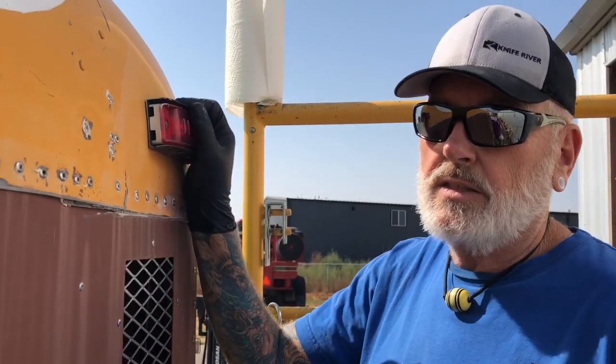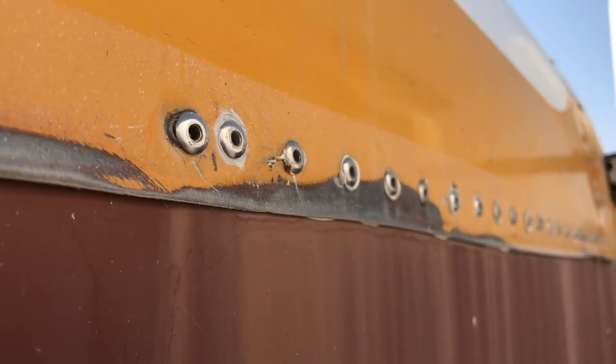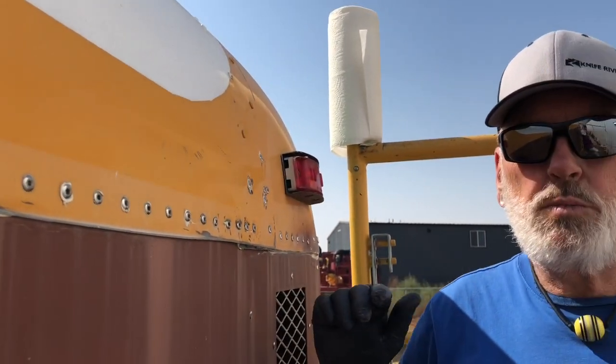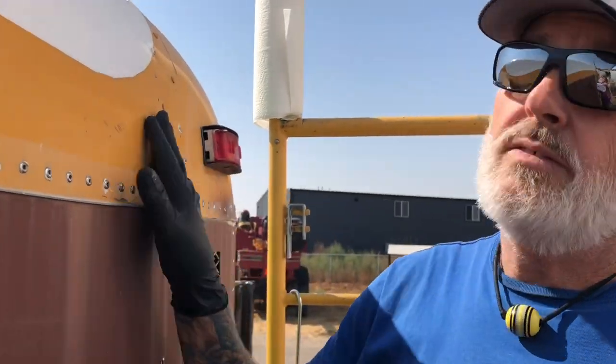It doesn't take that long to caulk these. We're caulking them with Sikaflex. There's another one that's a potential leaker — see, stick it up. Once you have spray-foamed inside and water gets in here, it might follow a channel two feet forward or two feet back. It's very hard to trace where those leaks are coming from.